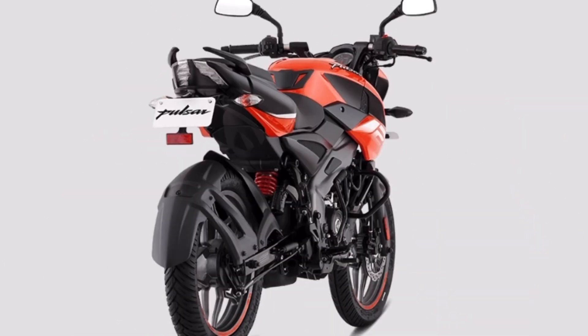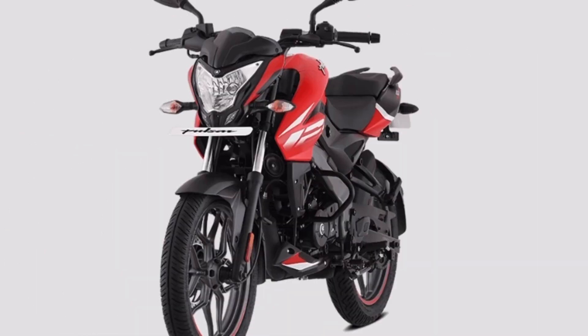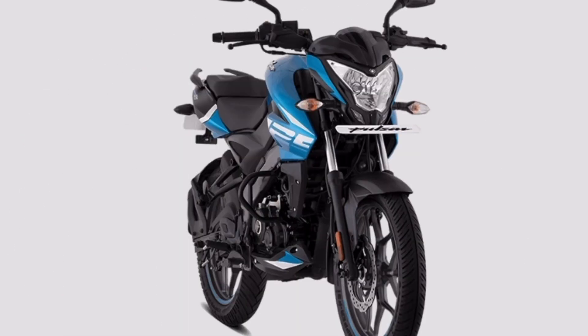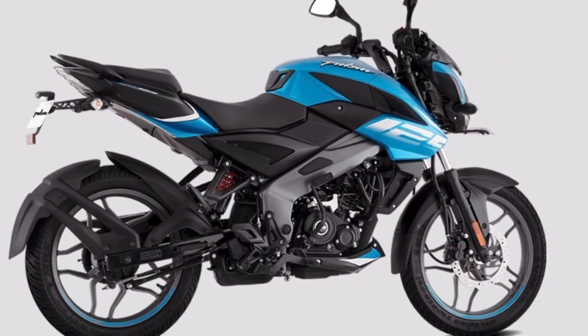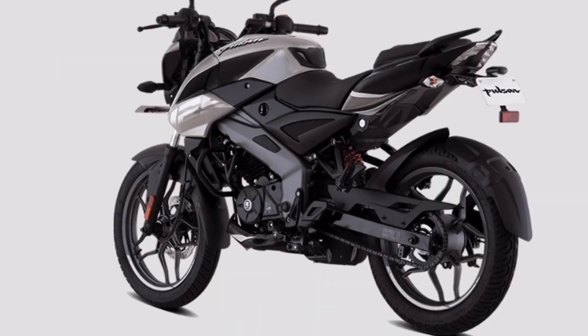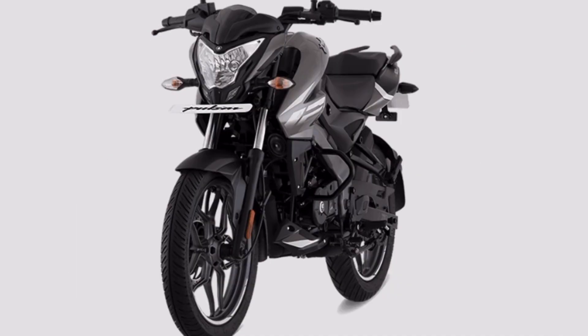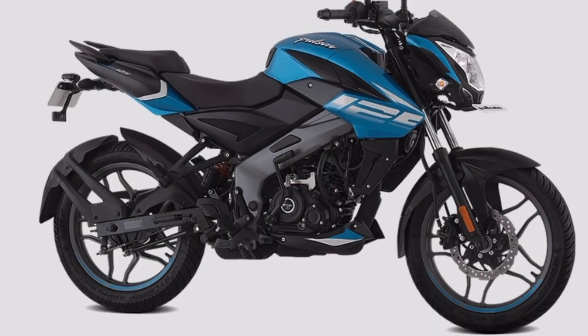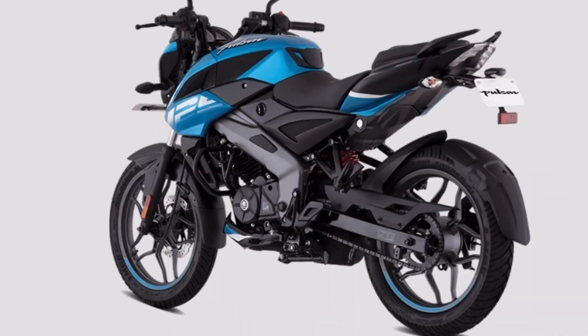We have a good ground clearance of 179mm. The total weight is approximately 154kg. We have a sporty engine with sharp body stickers.